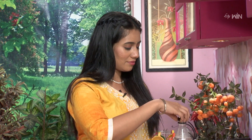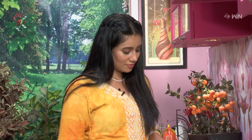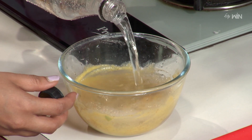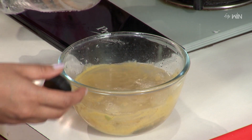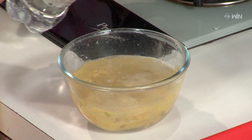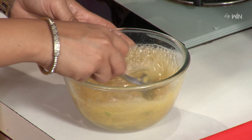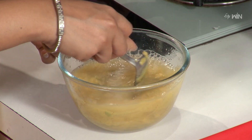Now, let's try soda. Let's try mango masala soda — ready.